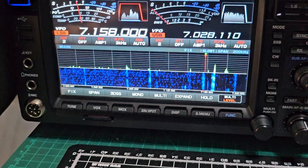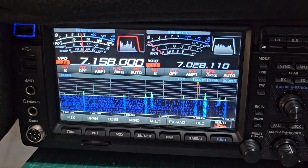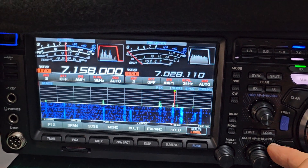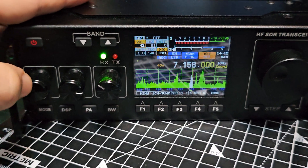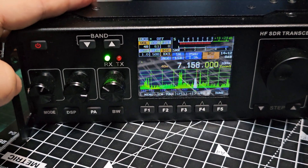I just want to show you that this is my 101D. That's 7158 — similar antenna, long wire. So to me it's on frequency.